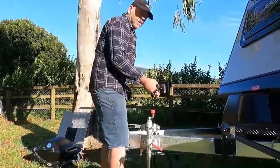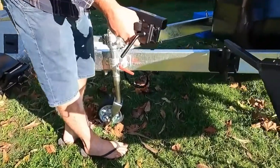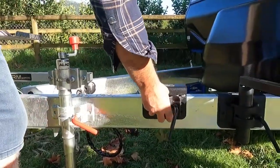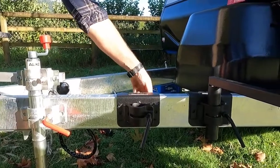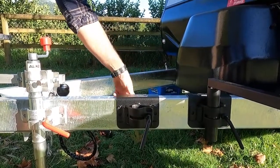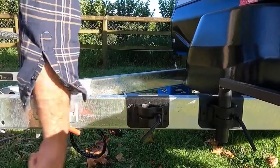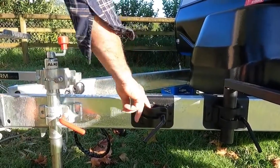It simply drops on. As long as you can find 175mm left to right, it simply drops onto your draw bar. There are 2 bolts to nip up. That's fairly firm — you can use a shifter if you want. Undo the jockey wheel clamp, and it's good to go.